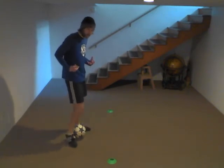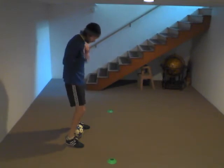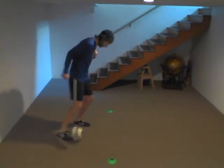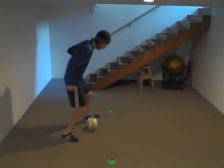In order to keep my balance, I want to make sure my knees are bent as much as possible and keep my shoulders over my feet. So I'm sort of moving with the ball so I keep my balance.